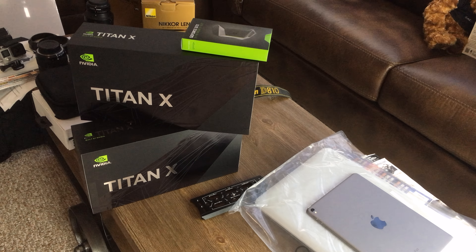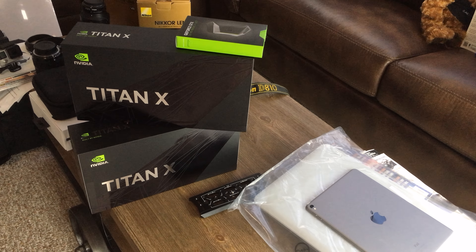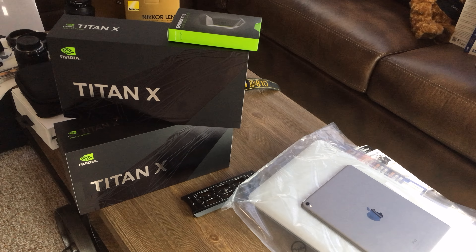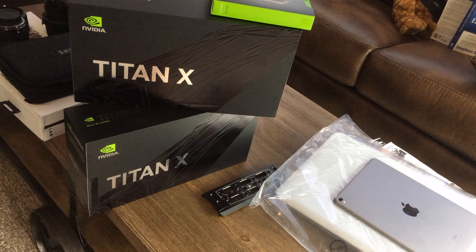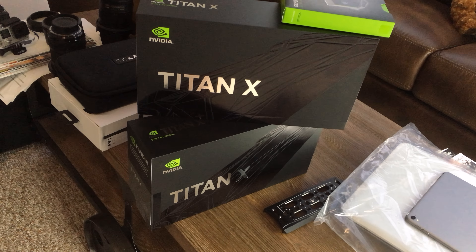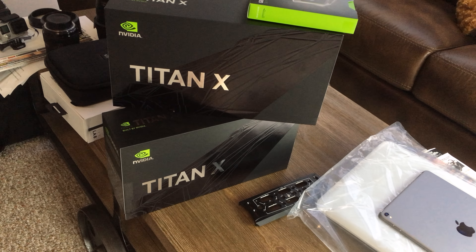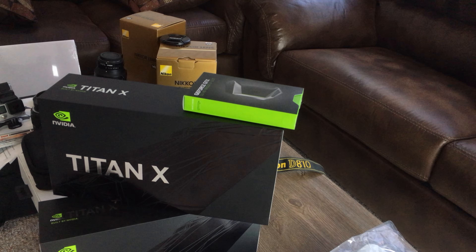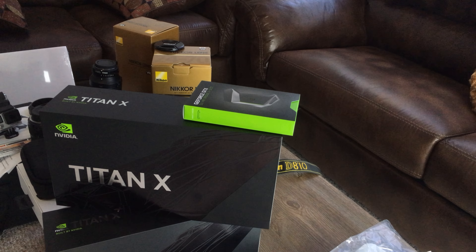In this video I'd like to give away a game for Steam — the first person to activate it will get the game. But before that, let me show you these beautiful Titan X Pascals. The box looks so small compared to the Titan X Maxwell. I grabbed myself the HB bridge three-slot bridge.